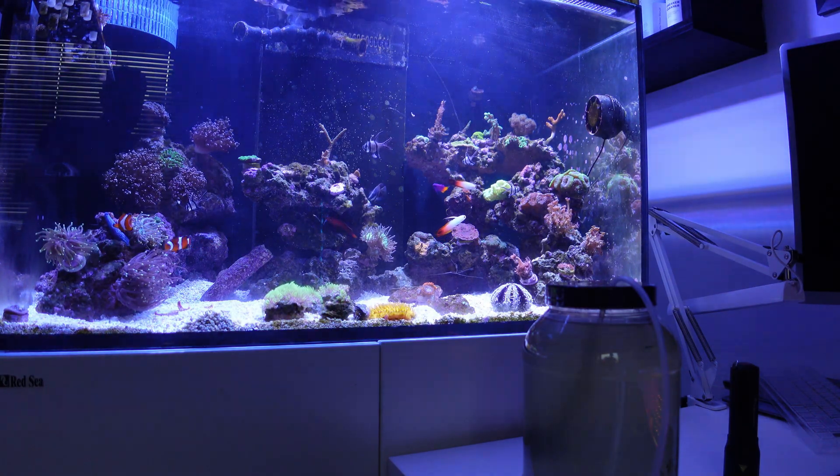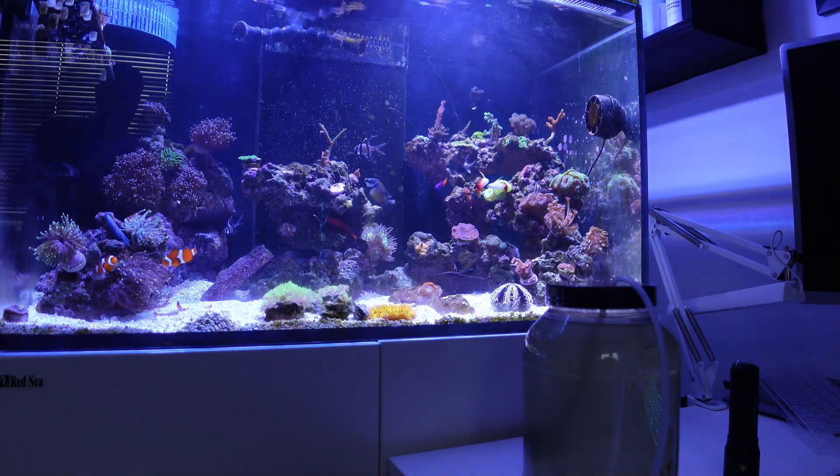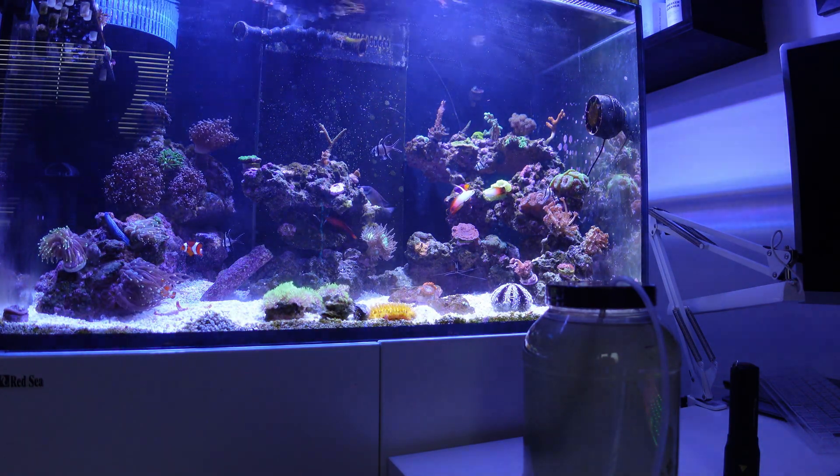Hey everybody, East Coast Reefer here. I wanted to bring you a bit of an update on the copepod colony that I started a while back.